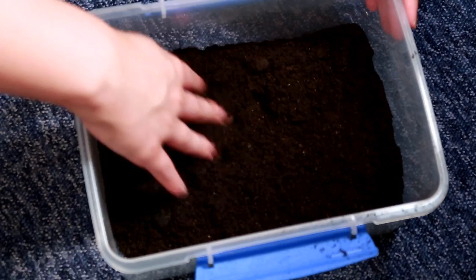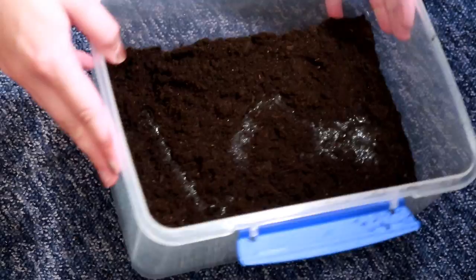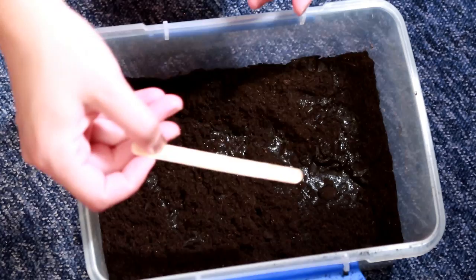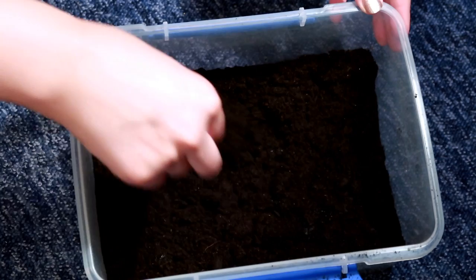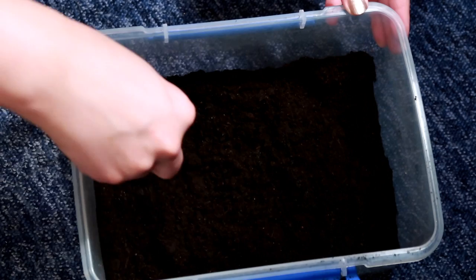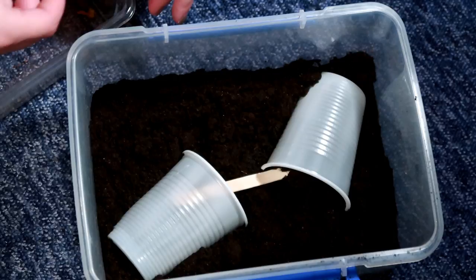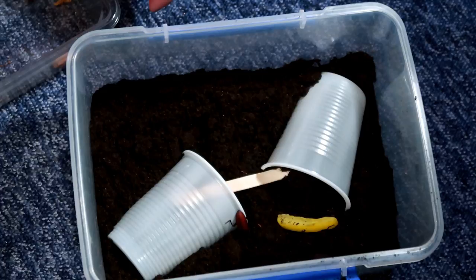For the breeding tank I'm using earth mix arid substrate — I'm not sure if it needs to be particularly deep but I'll leave it for now. I'm adding some water because it's been really warm and I don't want them to dry out. I also have a lollipop stick — it's wooden, and when I had mealworm beetles they used to lay eggs on these, so hopefully we'll get some Morioworm eggs on here too. I've made some little hides and popped in some food, then added the eldest beetle, the second eldest, and the final one.